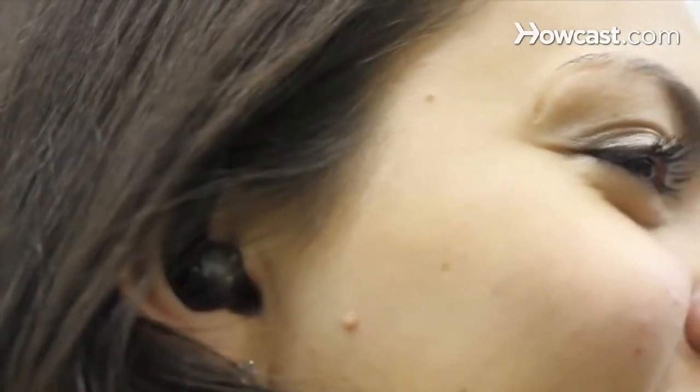Step 5. Ask the interviewer where you should look. If they're on set with you, make eye contact with them. If someone is asking you questions through an earpiece, look directly into the camera.